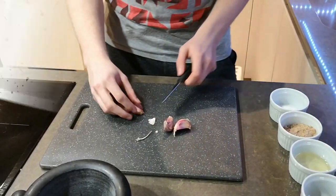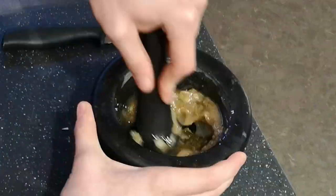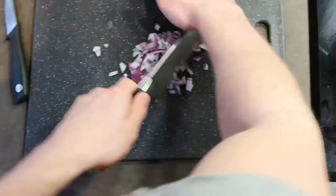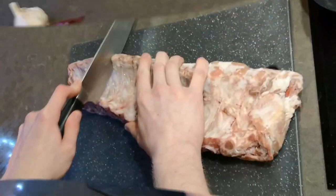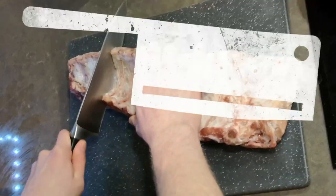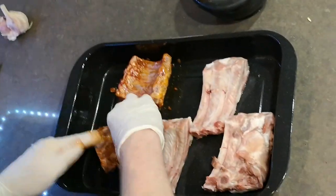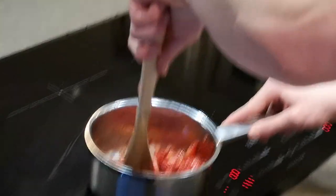We start with some garlic and a red onion. After that we add brown sugar, salt, olive oil, and some different seasonings. We cut the ribs into smaller pieces and then we start rubbing the marinade in. Now we can move on to the second marinade — this one will have to boil for a little while.